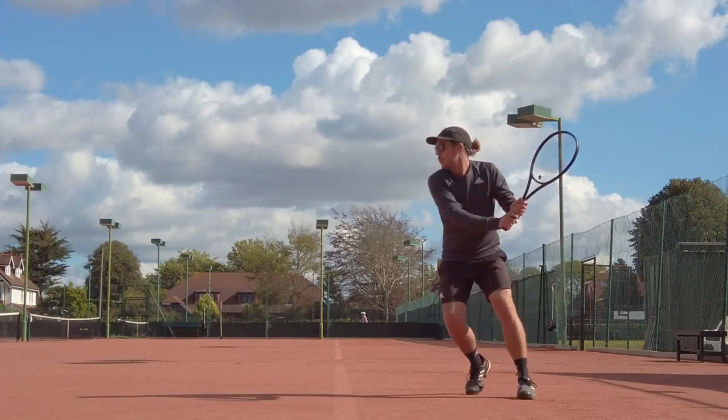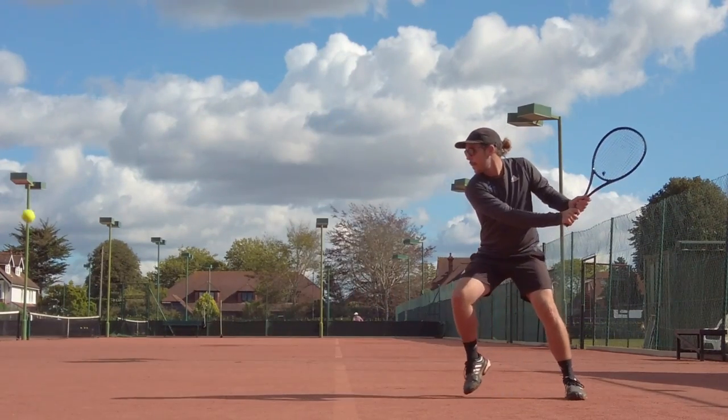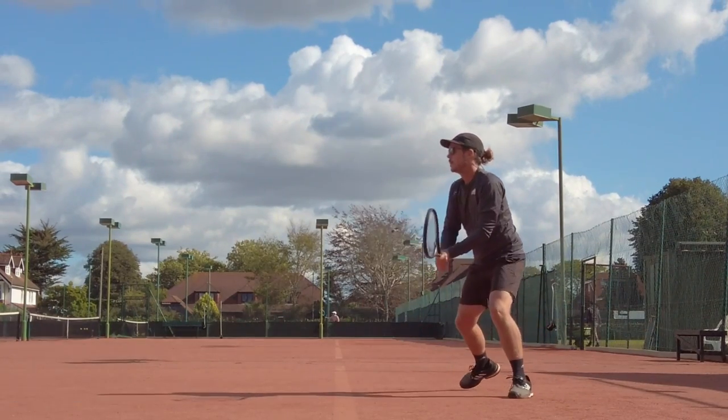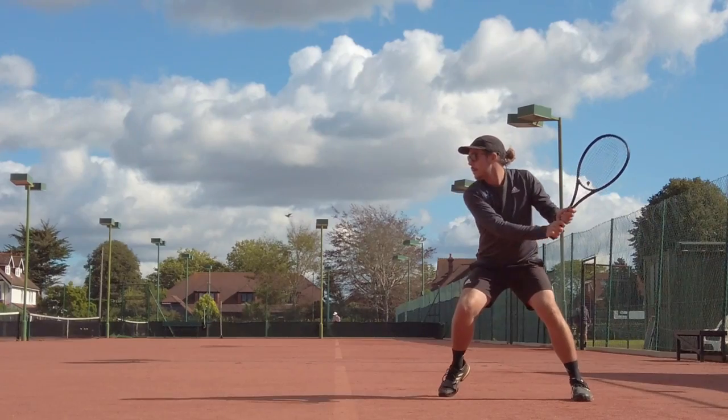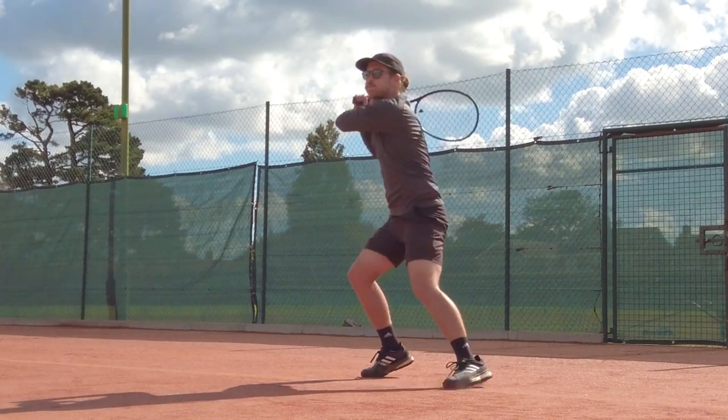First off, why would you choose one over the other? A drive backhand, whether you're hitting with one hand or two hands, can be hit flat or with topspin. Generally, if you're looking to attack and take your opponent's time away, a flat backhand is the quickest way to do so, as you can hit it with much more power than any other shot. However, if you want to be aggressive with bigger margins, adding topspin can be a good way to do that, as it creates more of an arc shape, clearing the net, but also getting the ball to drop slightly shorter and kick up after it's bounced.